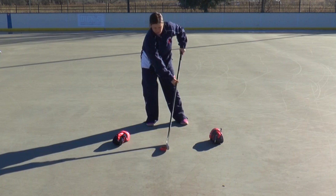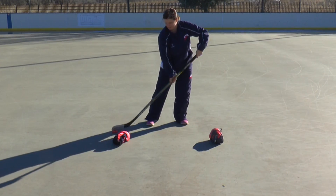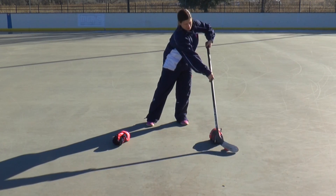Remember to keep your head up as much as possible and use your peripheral vision to see where your gloves are, much like stick handling around an obstacle on the ice.